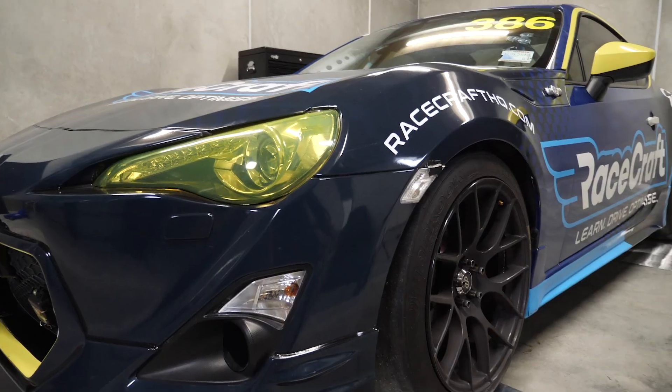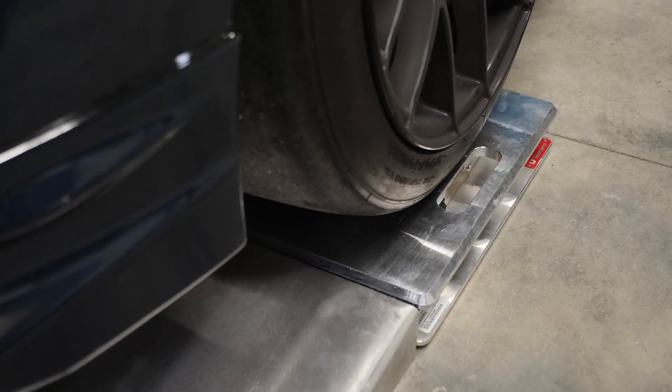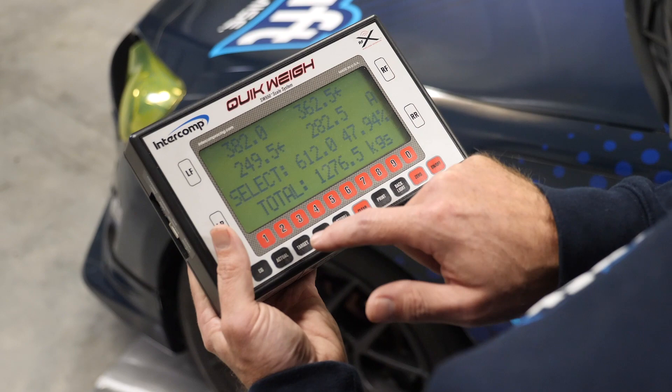Corner weighting is an absolutely critical component of race car prep in any professional race series, but until now it's been hard for enthusiasts at the grassroots level to learn how to properly corner weight.